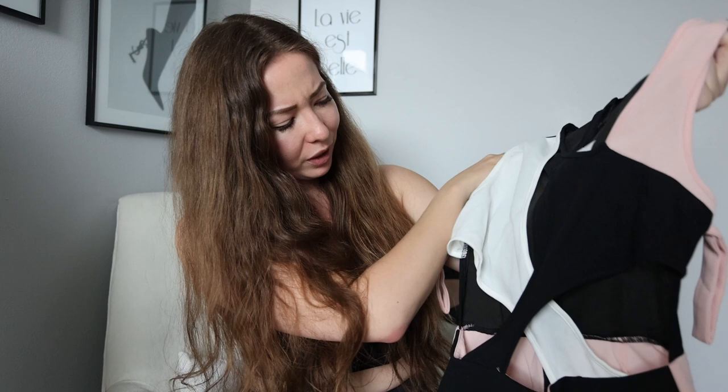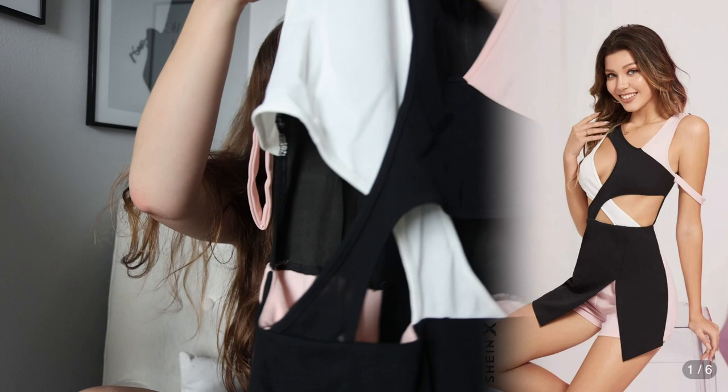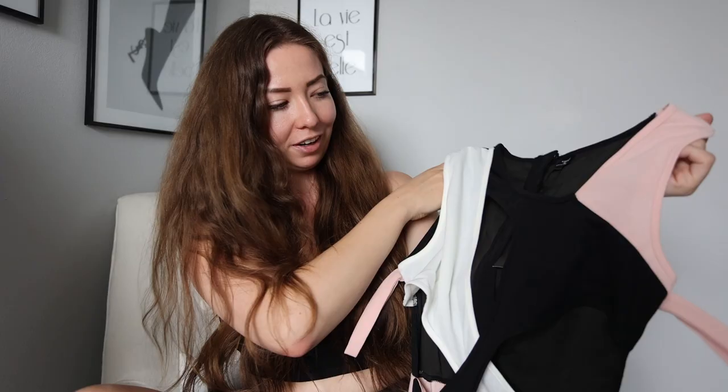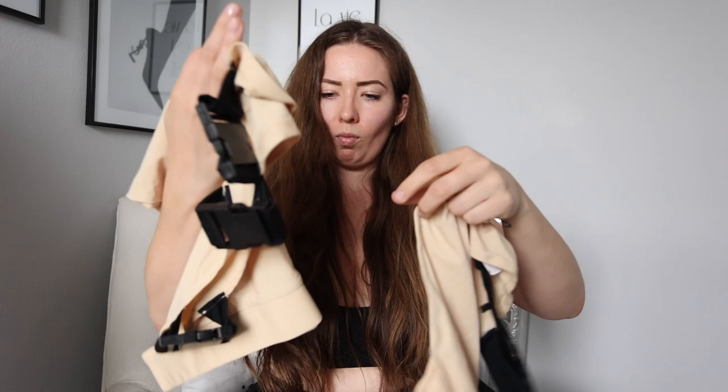Next up is this little jumpsuit — or actually it's more of a romper. It's got a little white tossed in there too. There's like a little crisscross of patterns and lots of cutouts, which I love — I think cutouts are so nice. Props to the designer that designed this — it's so fun, I'm really into it.